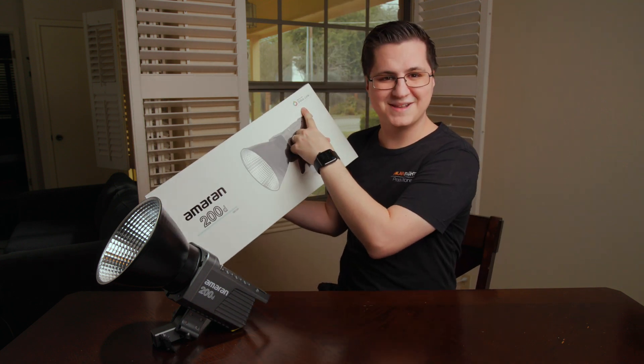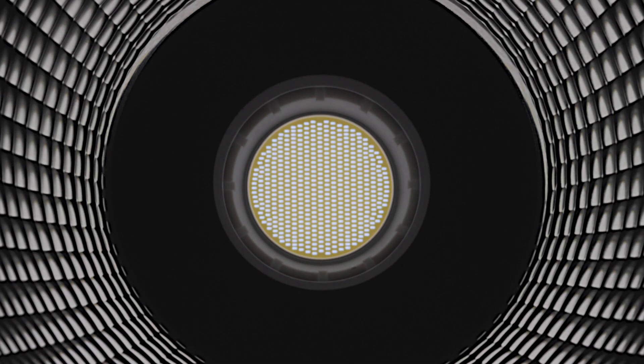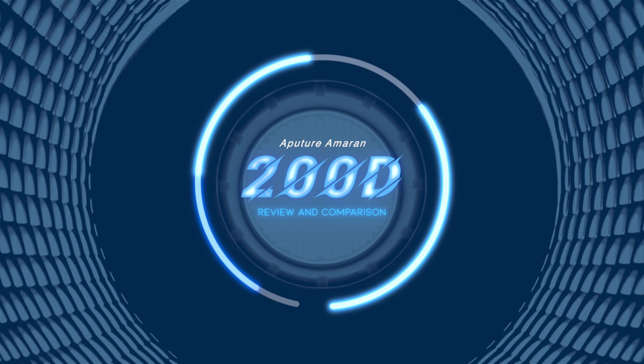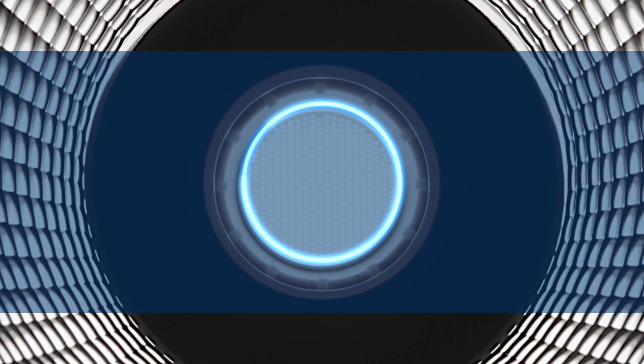It's compatible with Sidus Link. At $299, the 200D is a lot of light per dollar. Aputure also offers a version called the 200X that's bicolor at $349, but this light is actually a bit brighter than the bicolor version, and I wanted to try the one that had the most output.